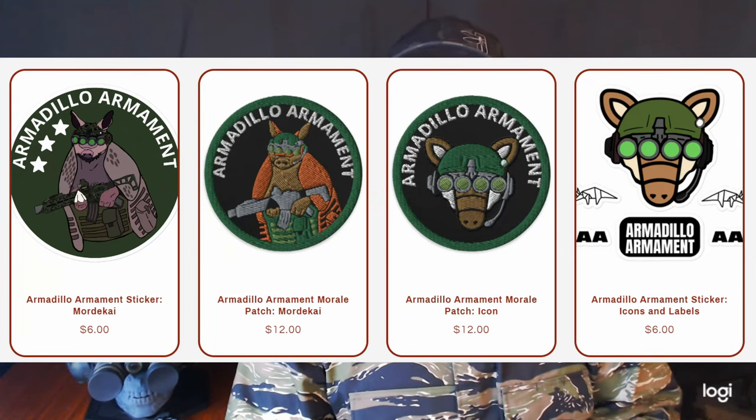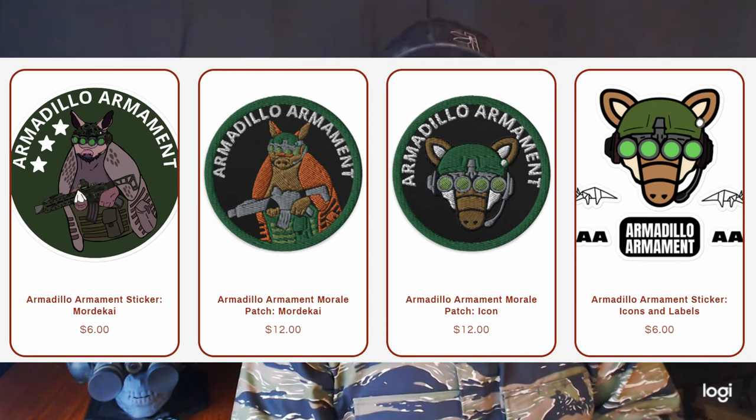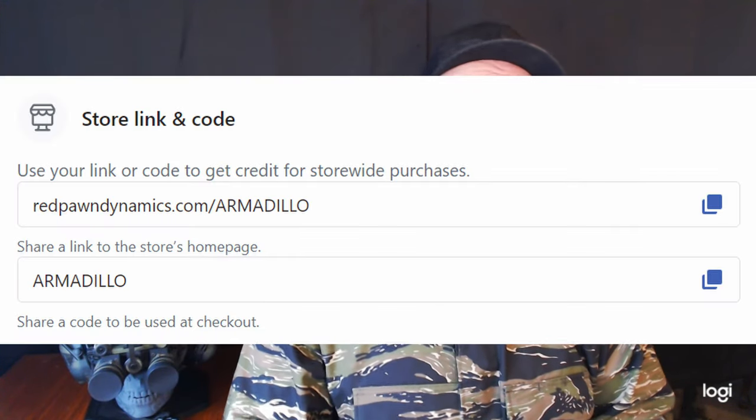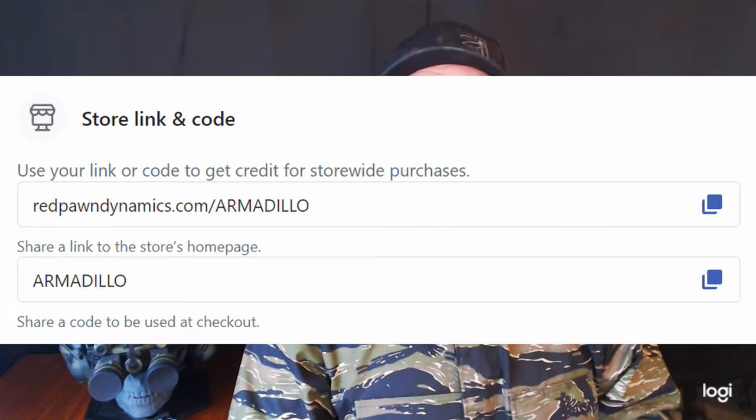If you want a more comprehensive review of my MEPSI, my ACH, or my MCX, please check my channel for more in-depth reviews. Before we jump into the video, I partnered with Red Pawn Shop — he makes stickers and patches for me. Every patch or sticker you buy removes one pound of junk from the ocean and plants a tree. Use code 'armadillo' for five percent off, and I get a small kickback. It's a really cool armadillo patch with quad nods and an MCX.